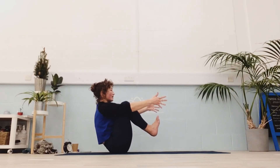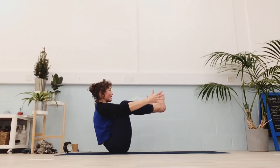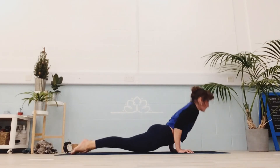Keep breathing. Play with pointing the toes, or flexing your feet, or that funny in-between 'floint' — barbie foot. You can lift your feet a little if you like. Cross the ankles, roll over through your vinyasa, and back. Sit down to downward dog.